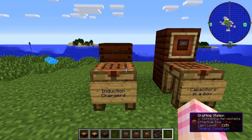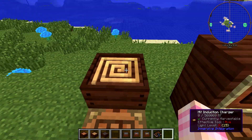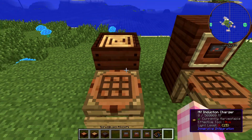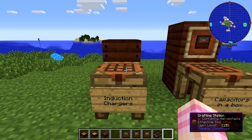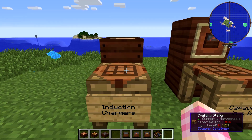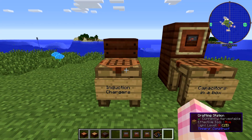So induction chargers — they look like that. You can only place them flat; you can't put them on the wall or upside down or anything. They just go there. The way that they work is you just step on them or throw things on them and they charge up. We'll demonstrate that in a minute.